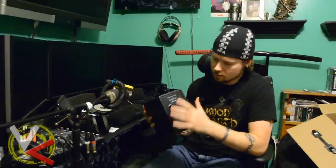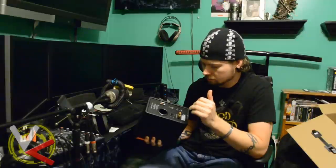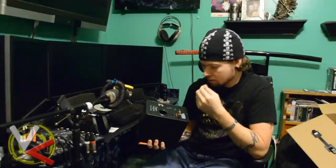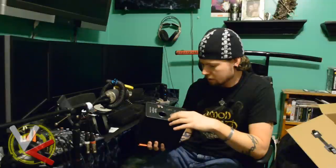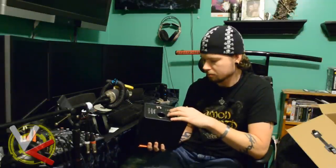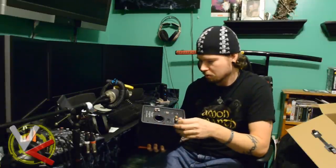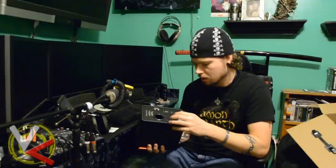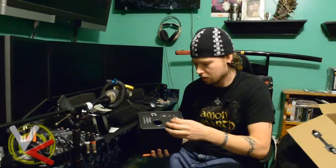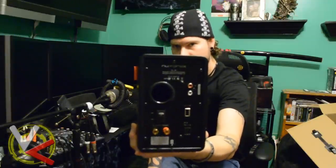On the back I see the Newforce labeling, the RCA left and right audio inputs for an analog connection, and a USB connection — 5 volt, 1 amp. I'll explain what that's for in the review. There's an on/off switch, a port for the speaker's tuning, speaker terminals that work with either banana clips or direct wire, and the DC input where the power goes in.